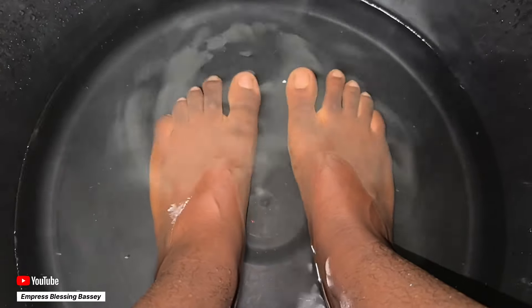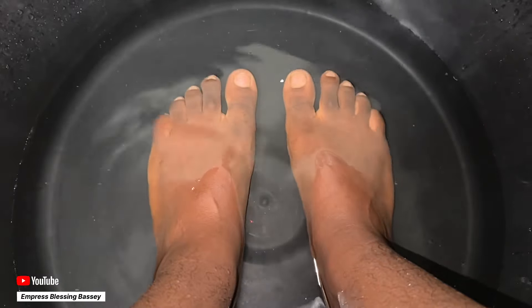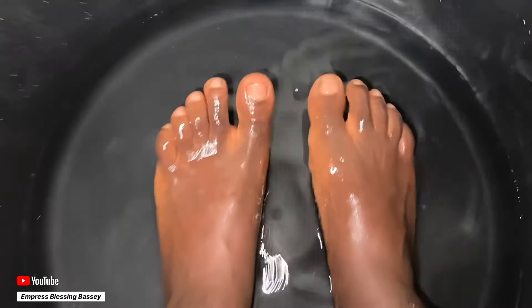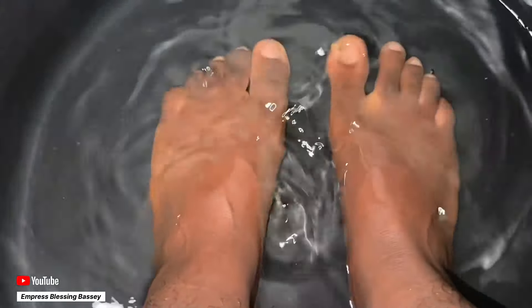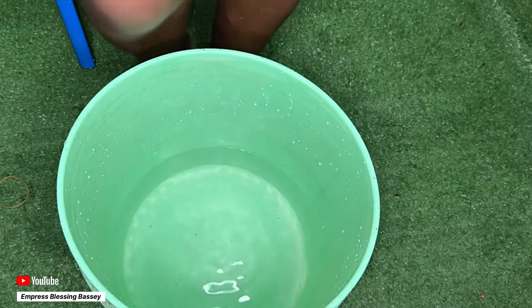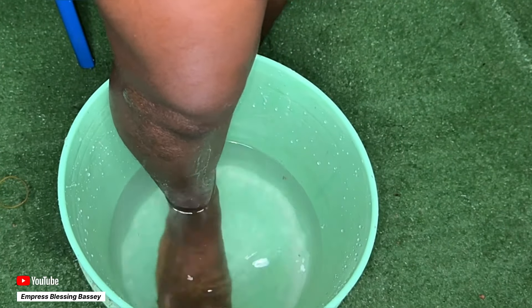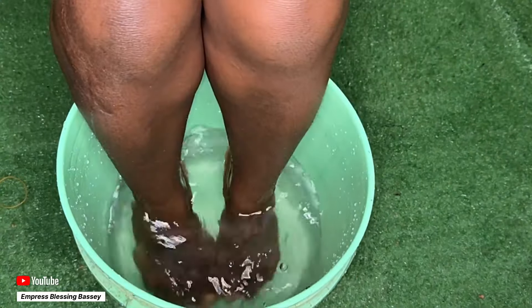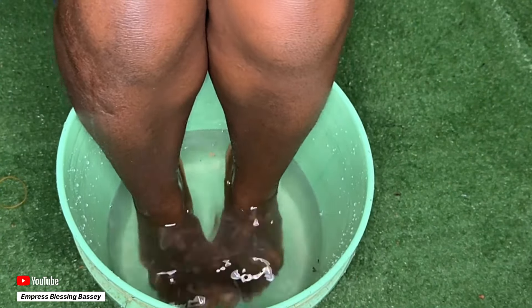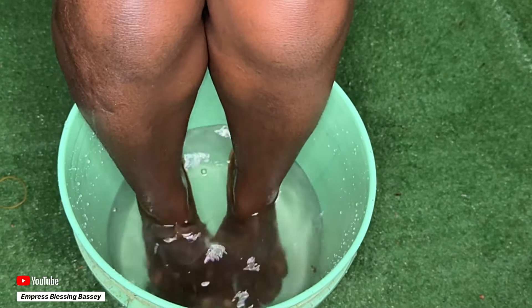I do this a lot because trust me it is relaxing — you would really like this after trying it. Feel free to try it, you would seriously love this. You can let us know in the comment section how you take care of your own feet or how you relax your feet after a stressful day. It's going to relax your feet all round — inside, outside, all round.